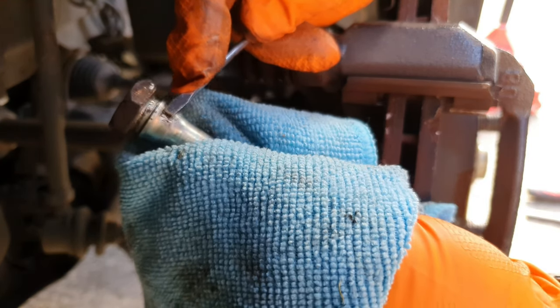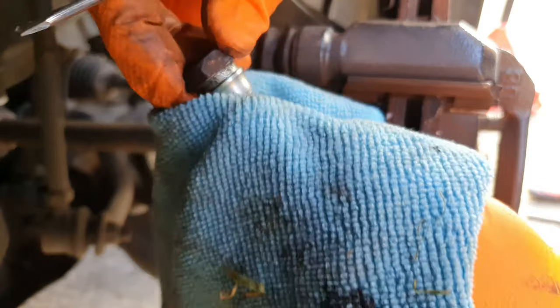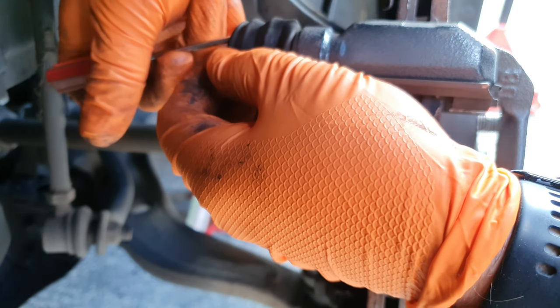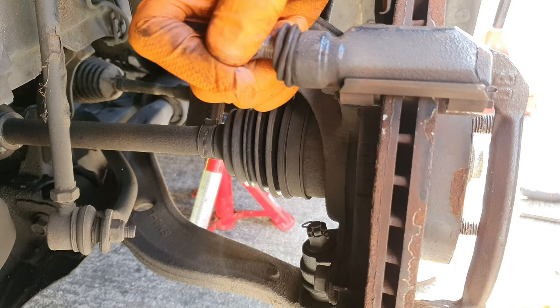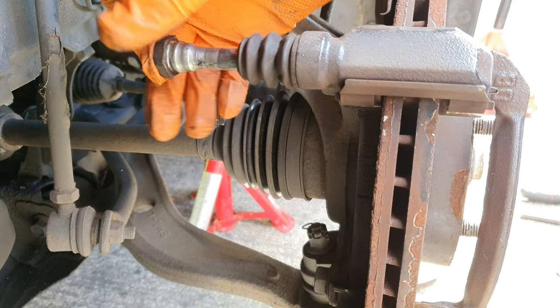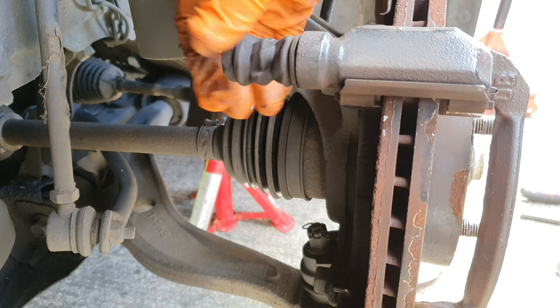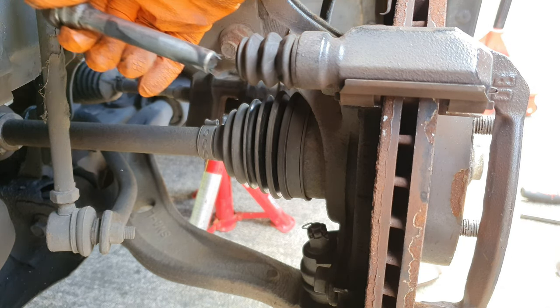All you want to do is just get all that gunk out. Even if you put the guide pin back in and push it down, then take it back out again, it will scrape the walls on the inside and clean out any remaining residue.